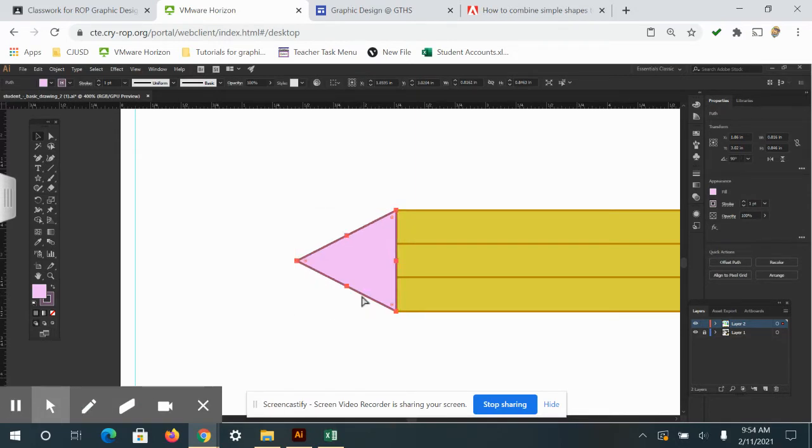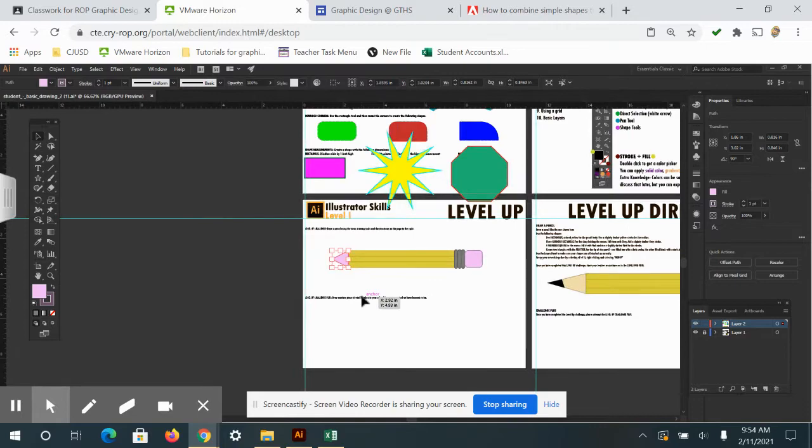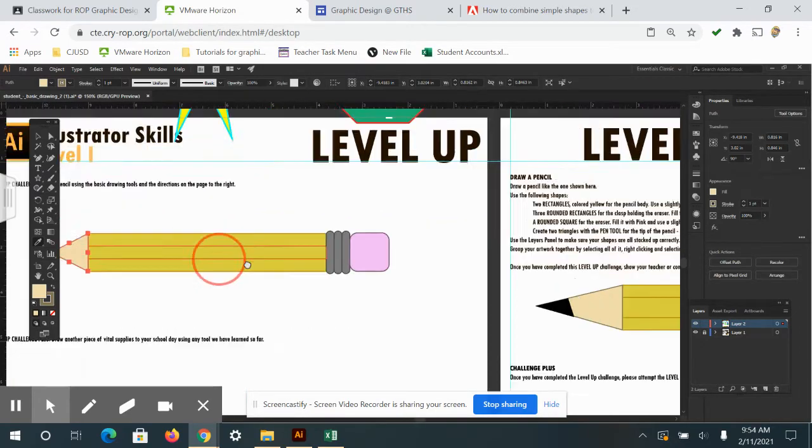There's the tip of the pencil. I'll zoom out, click the eyedropper tool, and click on the reference color to pull that color onto the triangle.